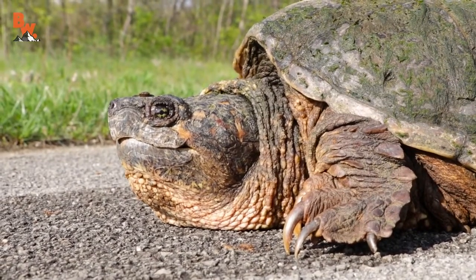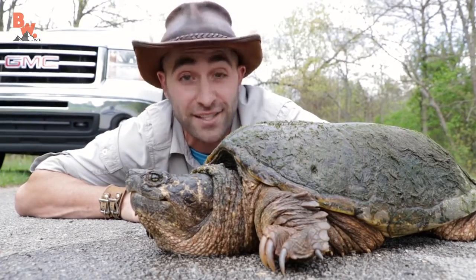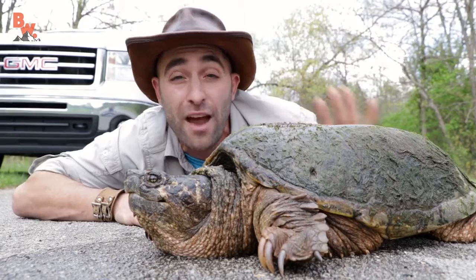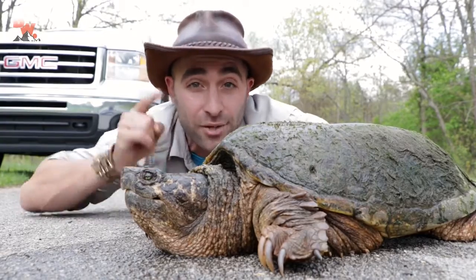Before we show you how to properly pick up a snapping turtle, what should we tell people about getting out of a car on a busy road? Definitely turn on your hazard lights, pull your car to the side of the road, turn on your hazards, and make sure that everybody knows you're getting out of your vehicle. Safety for yourself first, and then we worry about the turtle.